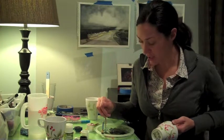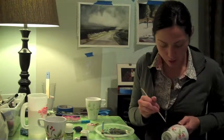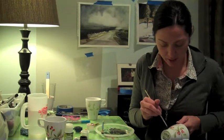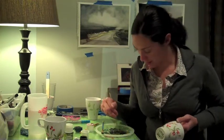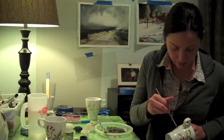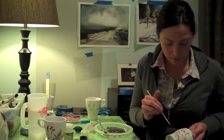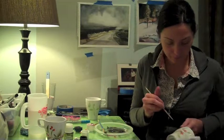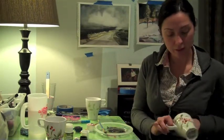You'll notice that the paint dries rather quickly, so then you can go in and add some more detail — little wispy things.